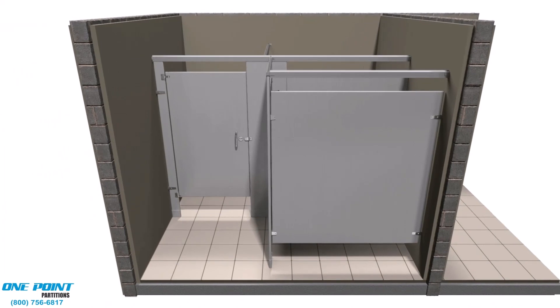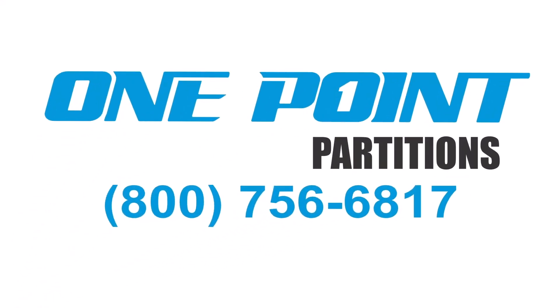Thanks for watching our installation video. Feel free to contact us here at One Point Partitions by way of phone, email, or text anytime if you have any questions whatsoever regarding your installation of the bathroom stalls.